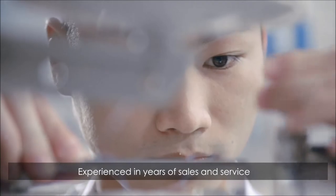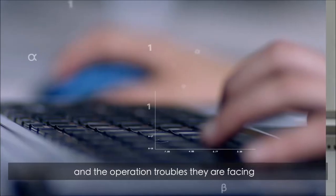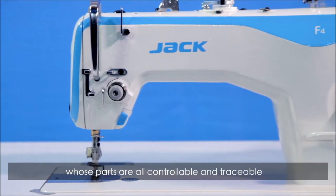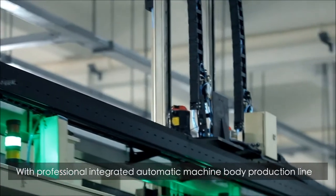Experienced in years of sales and service, based on customers' demands and the operation troubles they are facing, we independently developed F4, the Direct Drive Power Saving Machine leader.